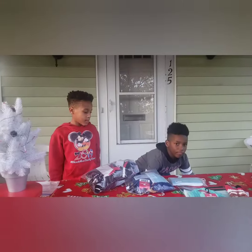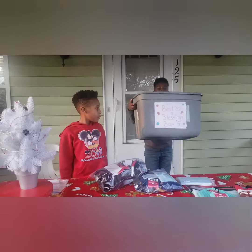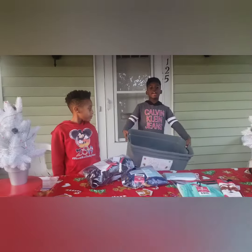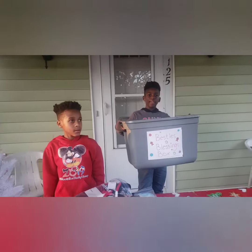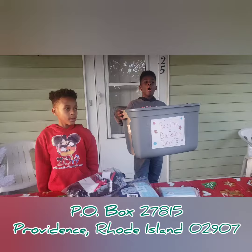You can find this Besties Blessing box at my house, in my house. Or you can put it in the P.O. box.